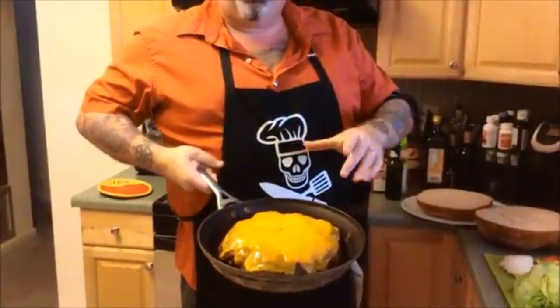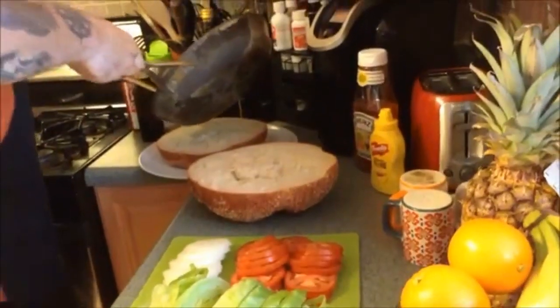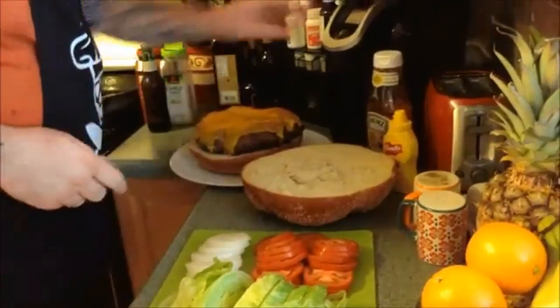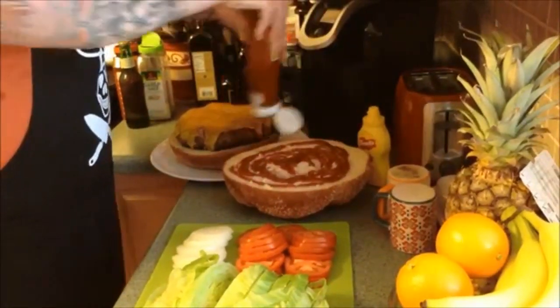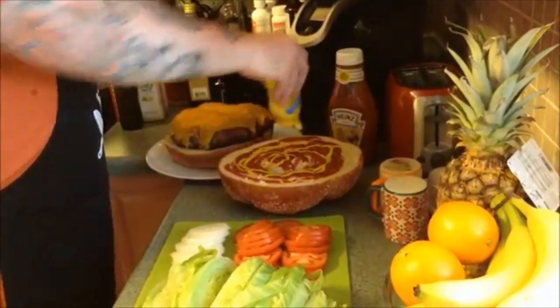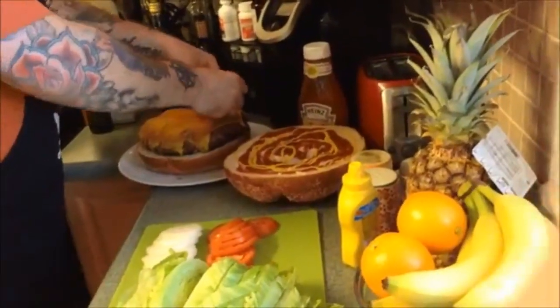We'll let that melt and then go ahead and finish dressing our burger. Now our cheese is melted, beef's cooked — time to put together the biggest burger you've ever seen. We're gonna take this, help it onto the bun, all in one nice big piece. I personally like a lot of ketchup — make sure you get a nice good juicy bite out of it. A little bit of mustard as well. This is a big burger, it calls for lots of everything. We got about two pounds in the bun.